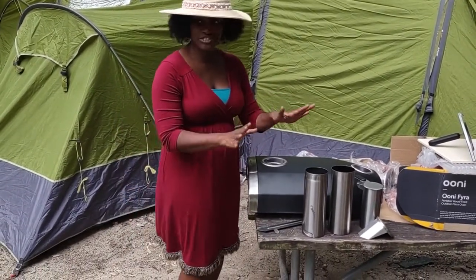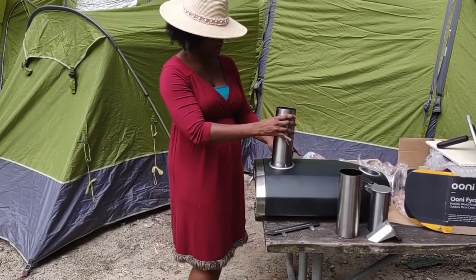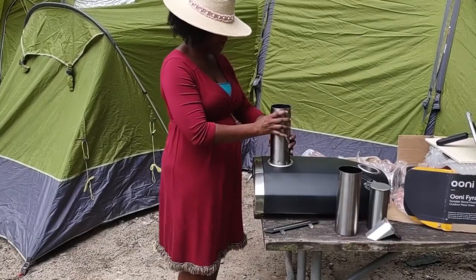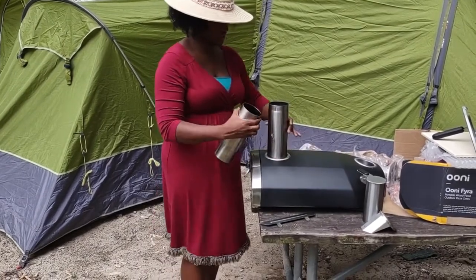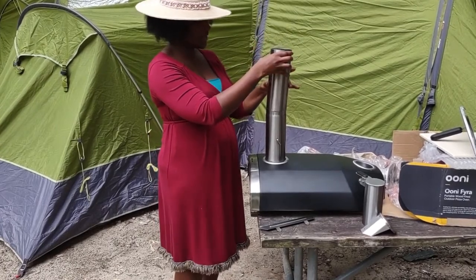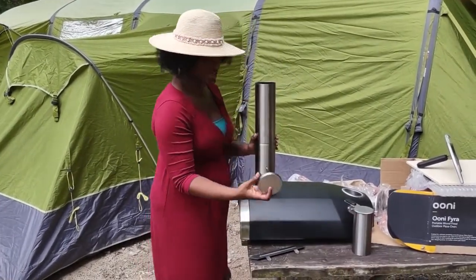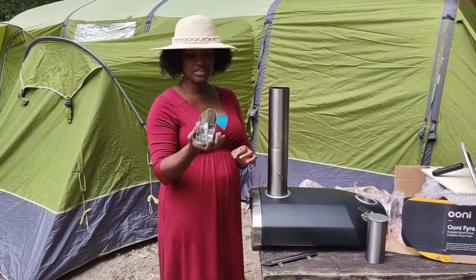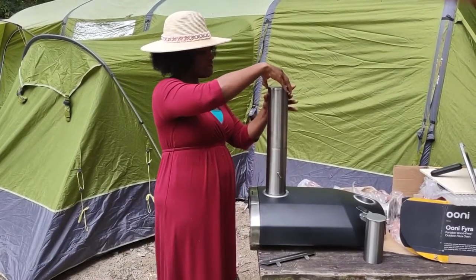These are some of the parts. This is part of the chimney here — you can stick this in there. And then this one, you can turn it to lock it. And then this is the top piece — put that on top. And now you can use this to get some of the wood pellets, and you can just put this on top here.